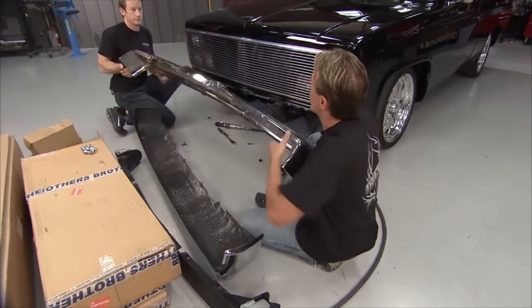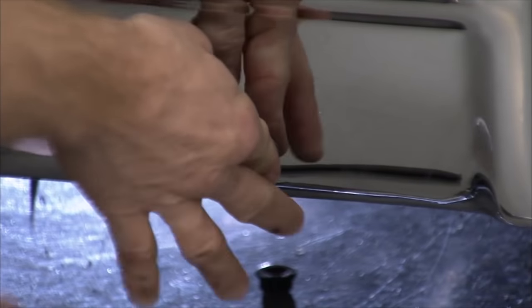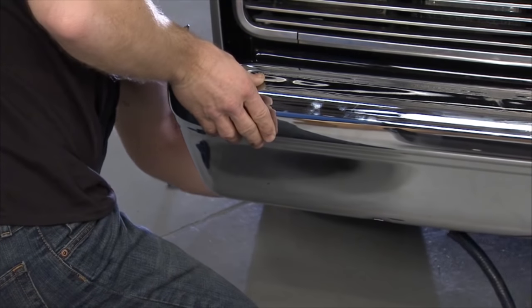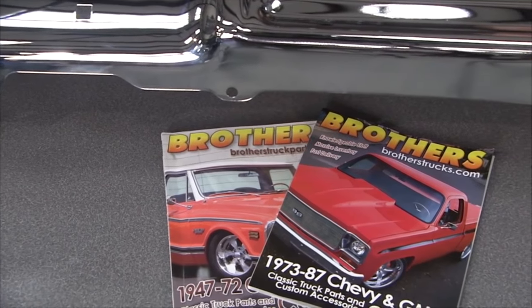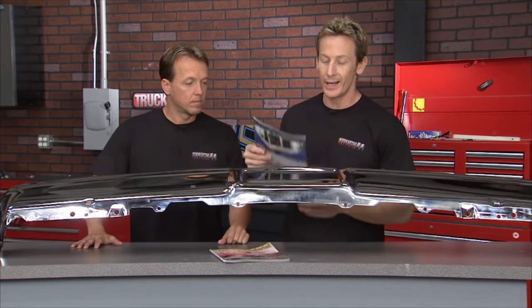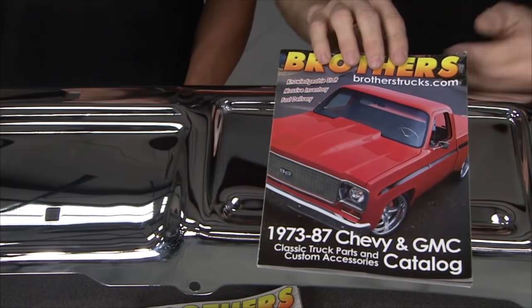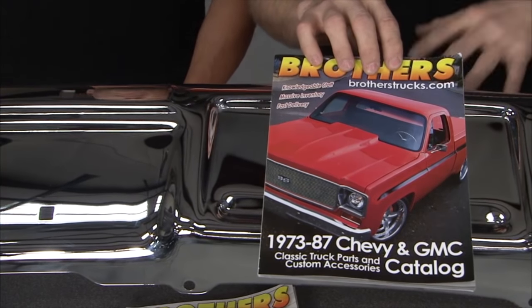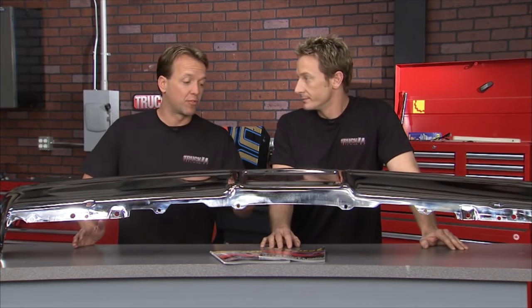One of our recent projects was a 1985 Chevrolet C10, and we got all the pieces and parts from Brothers Truck Parts — the number one source for any and all things Chevy and GMC truck related from 1947 up to 1987. What we've got here is a front bumper for a 1983 to 1987 Chevy truck — one of the thousands of parts you can get from Brothers whether you call their 1-800 number, go online, or get one of their free catalogs. Everything from little doorknobs and handles to big bumpers. They're located in the central part of the USA so shipping comes really quick. These guys eat, sleep, and breathe Chevy trucks.